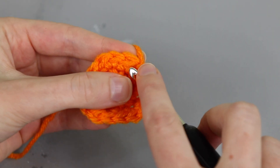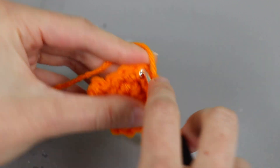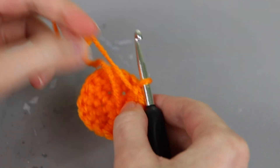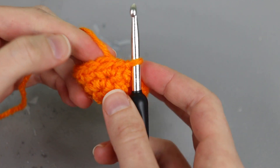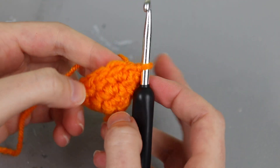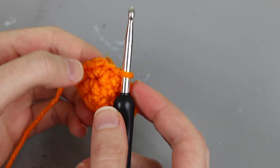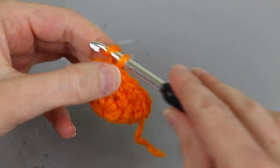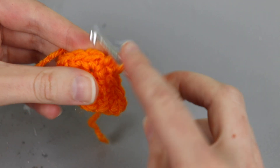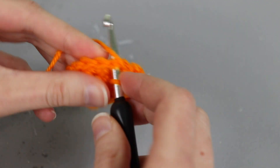I'm almost to the end of my round and we're going to join it the same way we joined rounds one and two. Once we join round three you can see that we went from a flat circle to starting to curve up the side. At this point I can either continue rounding it out — and if I want to do that I would work an increase and then maybe four single crochet in between — but I'm ready to start going up the sides of my basket. So for round four and onward until it's the height I want, I'm going to put one single crochet in every stitch. I'll start with a chain one, and since round three had a total of 16 stitches, for round four I'm going to work 16 single crochet.